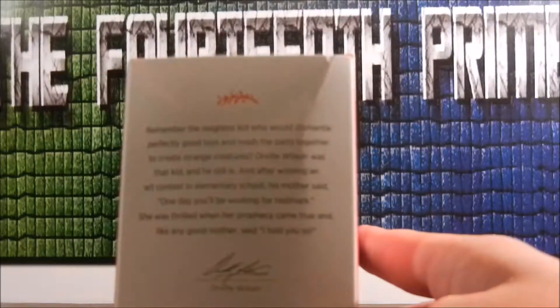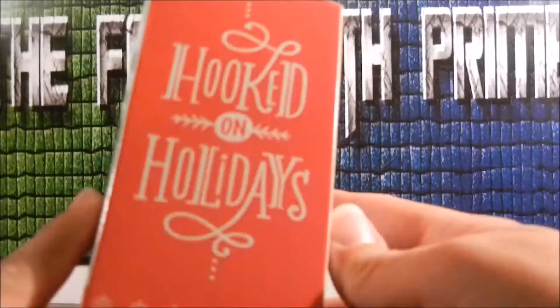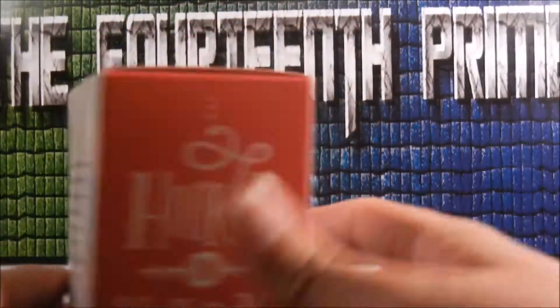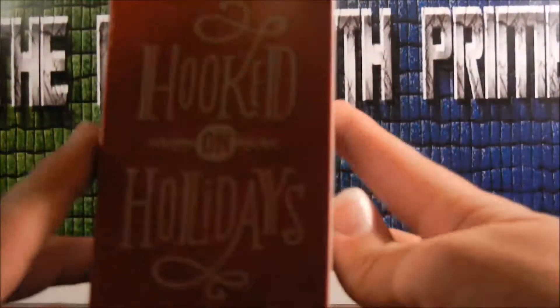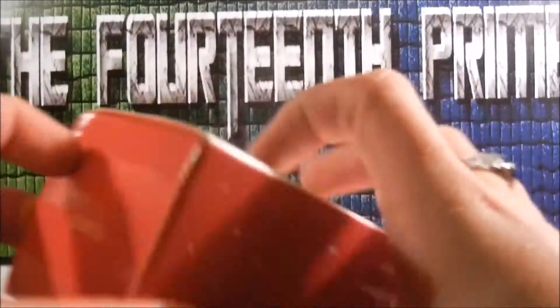This is a little Hallmark thing. I don't know how many of you would be interested in reading it, but I can't really read it over. "Hooked on Holidays" — darn right I am. Anyway, let's open this.